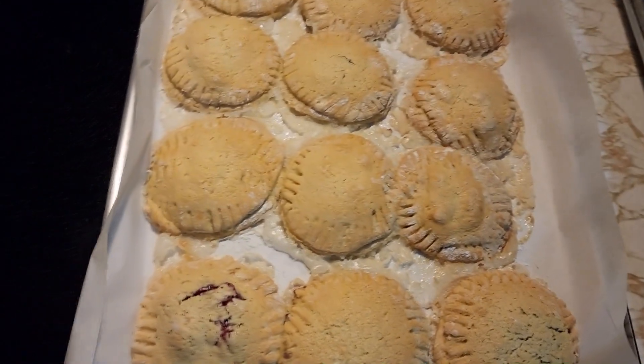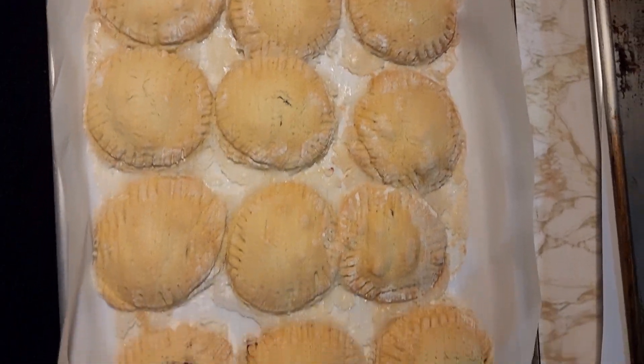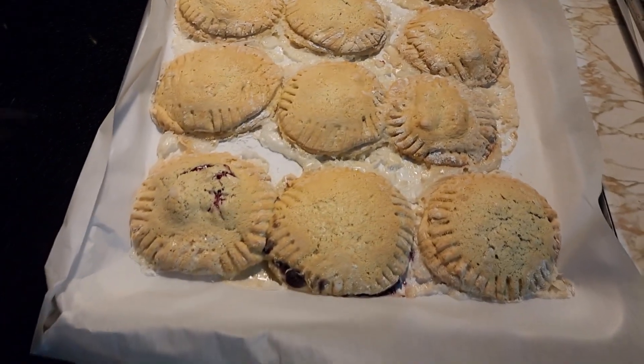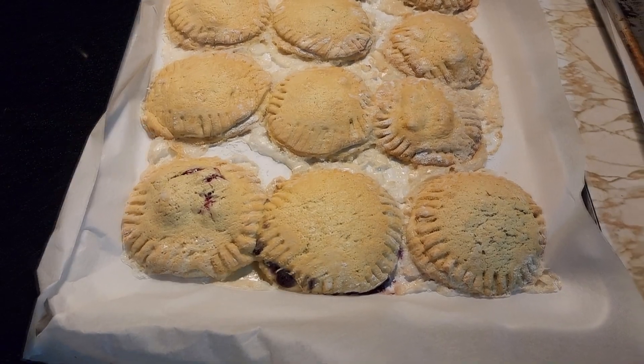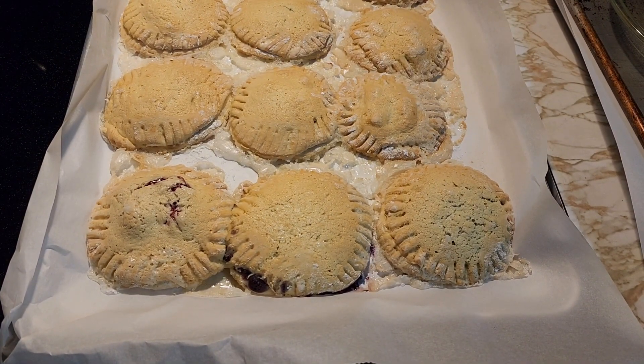Our mini pies have come out of the oven — they are golden brown and ready to eat. See how the glaze soaked into the cookies? I hope you like my recipe for mini pie cookies. Like and subscribe to my channel, and until next time!